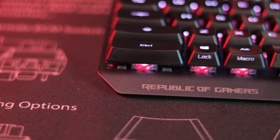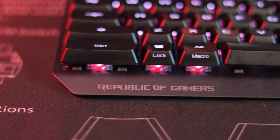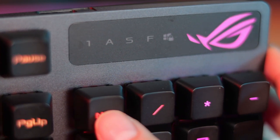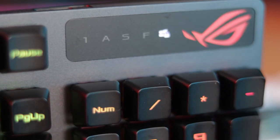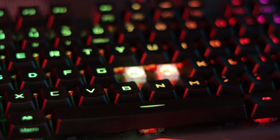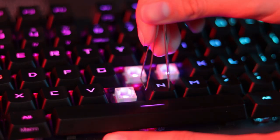On the front there's Republic of Gamers branding, and on the top right you've got all your indicators: num lock, caps lock, scroll lock, function lock, and Windows lock, plus ASUS branding. As far as keycaps go, these are very special — this keyboard will not let you swap in custom keycap sets because the switches use a very particular keycap design.